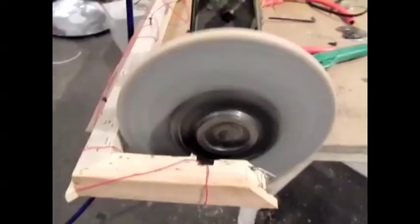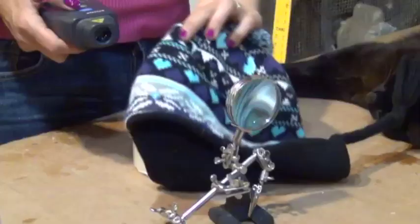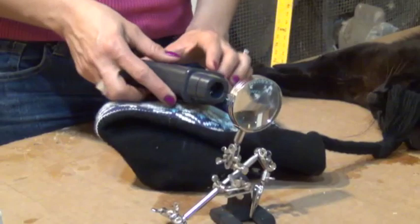We have used this device in previous videos to measure the RPM of our steam and Stirling engines. By simply placing the laser on something and shining it through the magnifying glass, our laser microscope is ready for action.